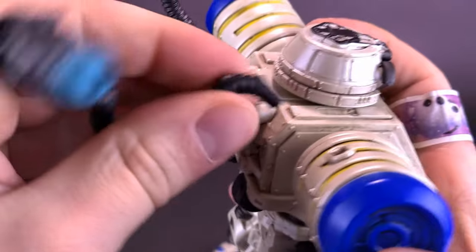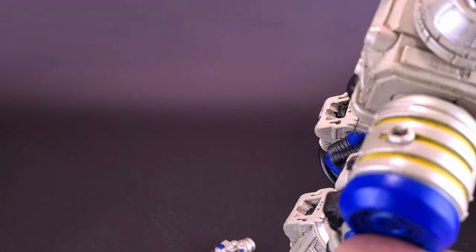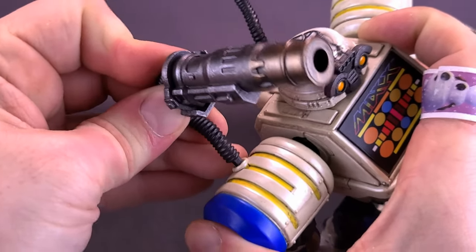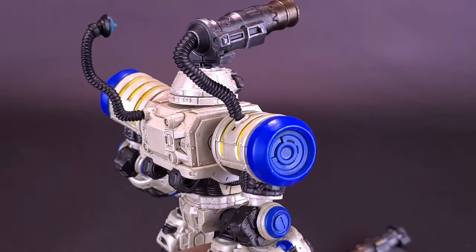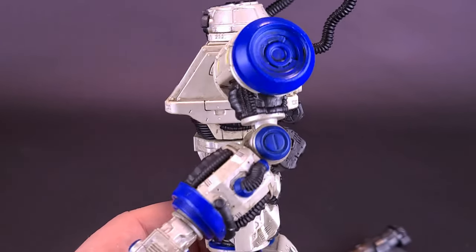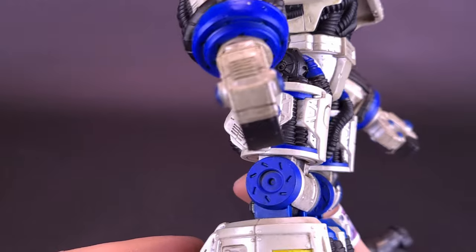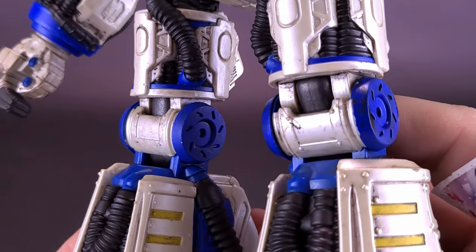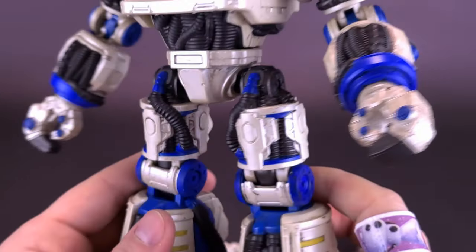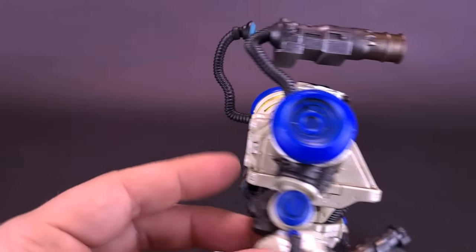I looked around to see if there was any other place to plug these in — there are three accessories but I couldn't find a clear third port. The images I saw online had one on the side, but I didn't notice anything on the leg I'd recognize as an available port. At least you can plug two in, or swap the cannon out for another one, simply attaching them onto the back of the figure's body. I'm going to go ahead and remove those for now.